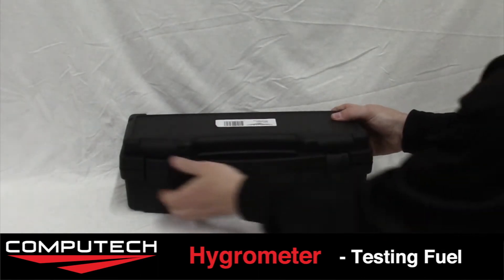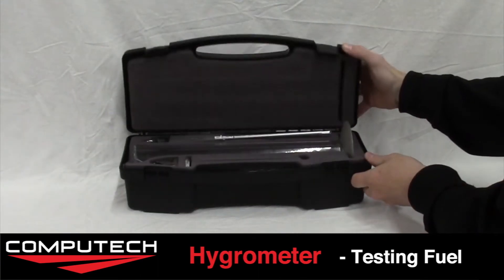I'm Matt with Computech and today we're going to show you how to measure the specific gravity of your methanol fuel.